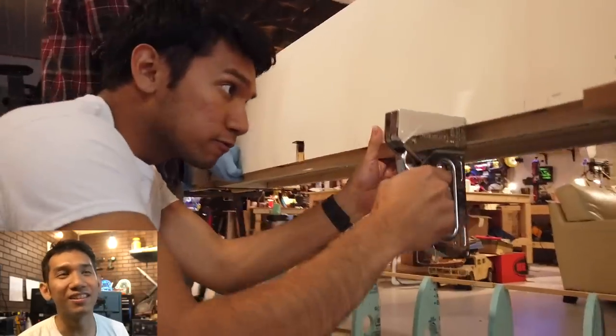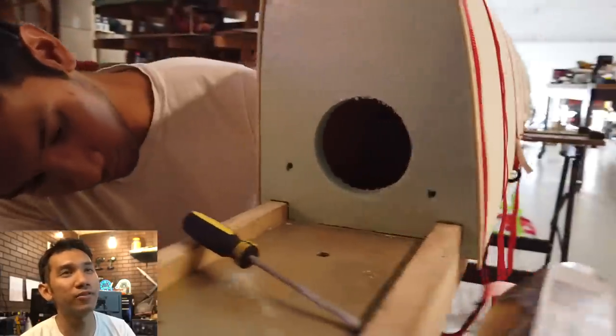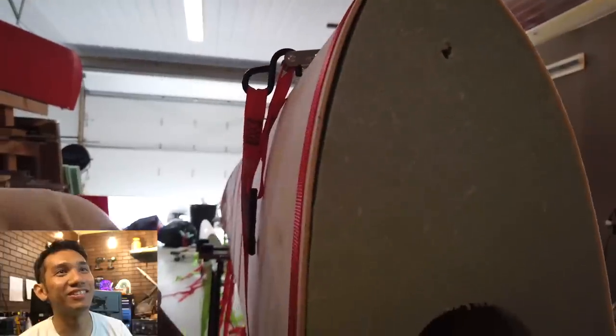I probably should have actually steamed it. Staple it on there - yeah, more stapling. Time for the straps, because I had to strap it and then let it dry overnight so it would hold its shape. Check out that gap closure - there it is.